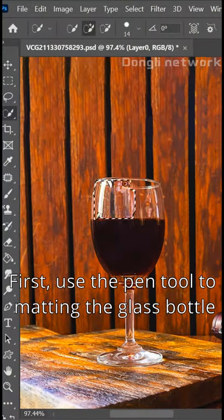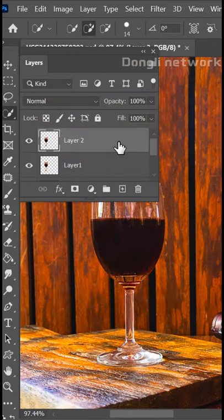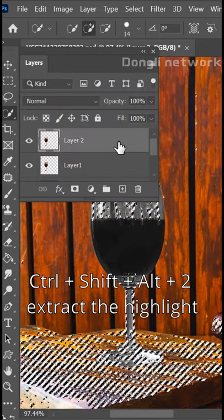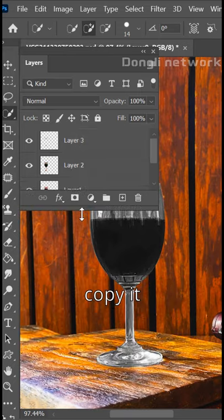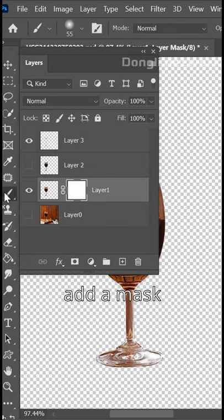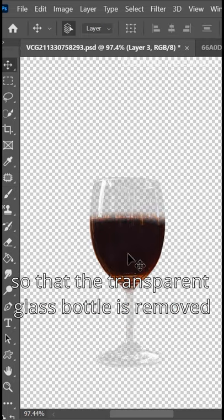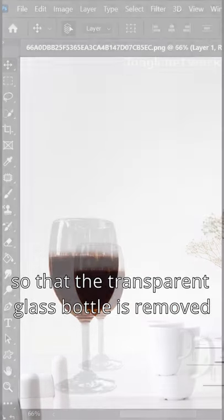First, use the Pen tool to matte in the glass bottle, then copy two layers, remove the color, Ctrl plus Shift plus Alt plus 2, extract the highlight, copy it, close the color map, click the cup layer, add a mask and wipe the background with a black brush so that the transparent glass bottle is removed.